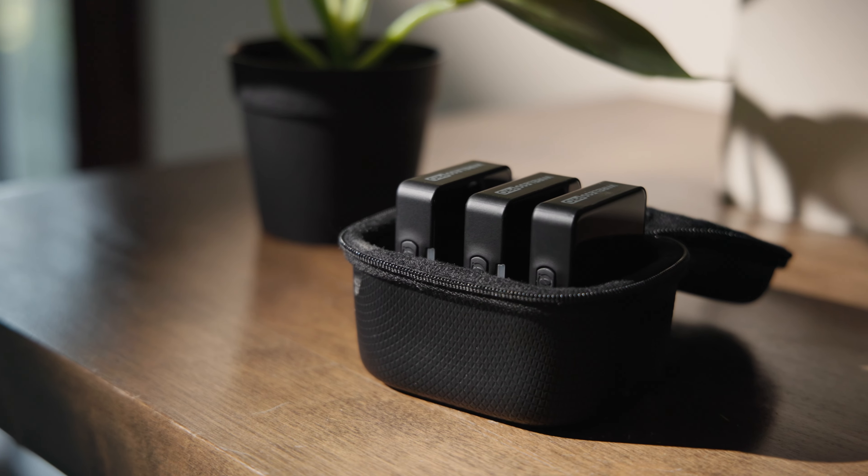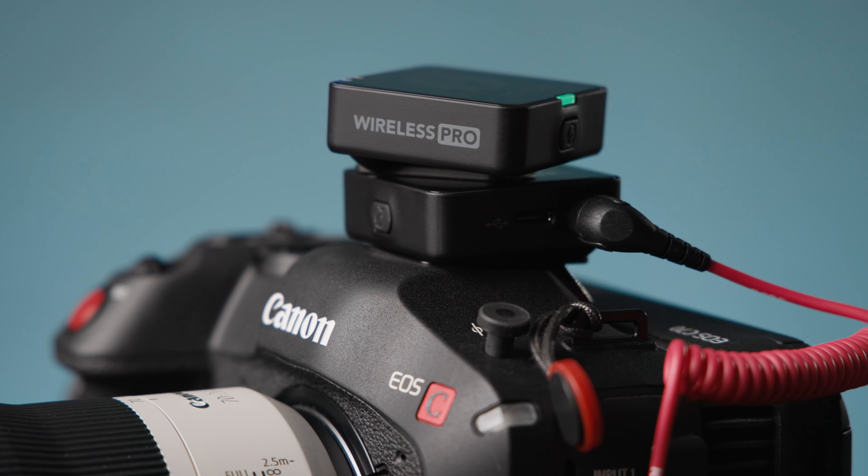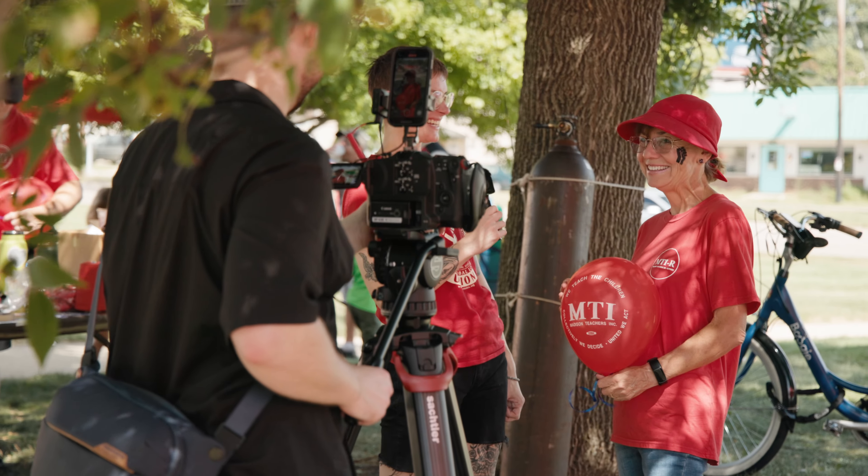I just picked up the Rode Wireless Pro and I'm already excited for how these might open up some possibilities in my production workflow. I was messing around with them yesterday and realized they could actually be perfect for a job I'm filming this weekend.